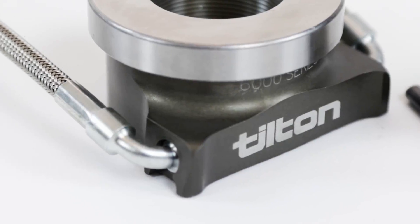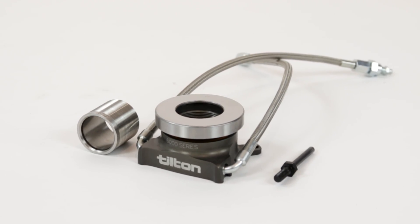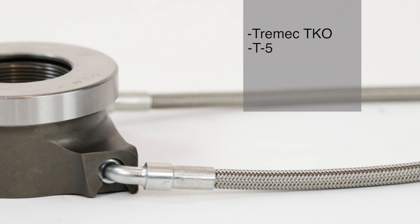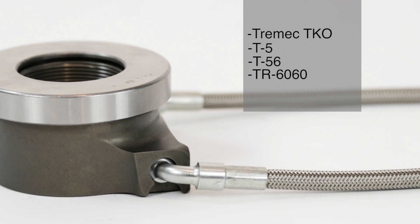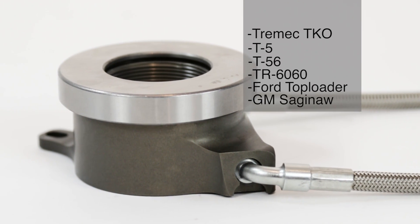The Tilton 6000 Series Hydraulic Release Bearing is designed to mount to the input shaft bearing retainer on popular transmissions like the Tremec TKO, T5, T56, TR6060, Ford Top Loader and GM Saginaw, just to name a few.